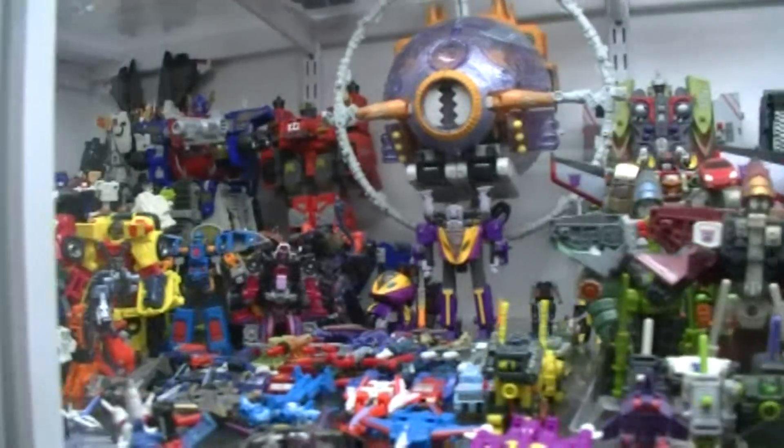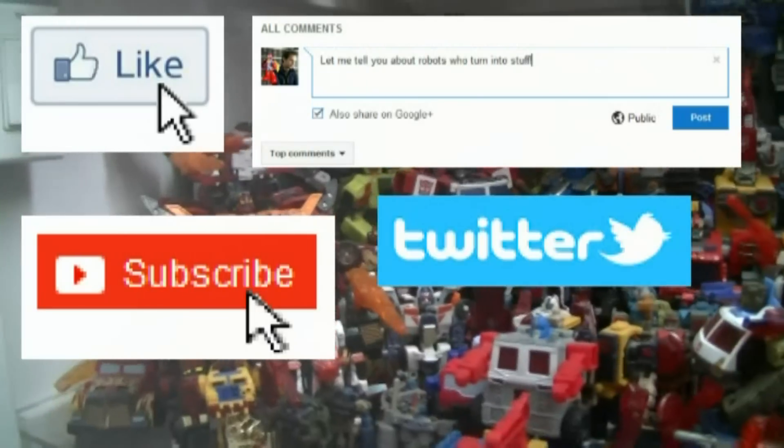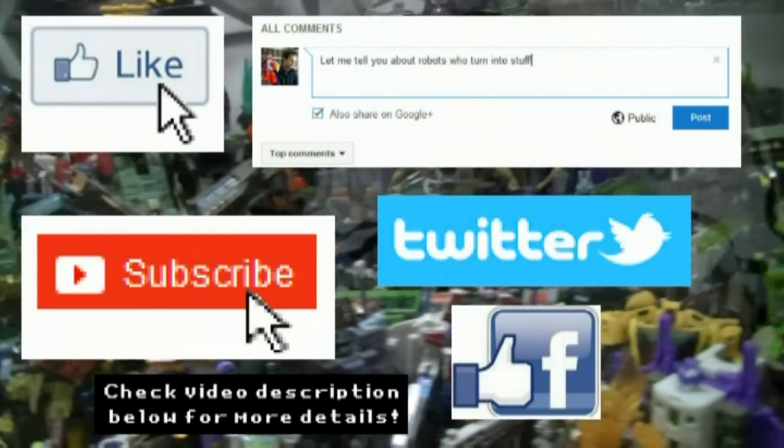Hey guys, like what you saw? Want to see more? Then be sure to like, comment, and subscribe to this video. Also, don't forget to follow us on Twitter and like the Facebook group for all the latest updates from Protoman of Proto-Retro.